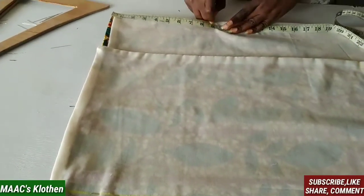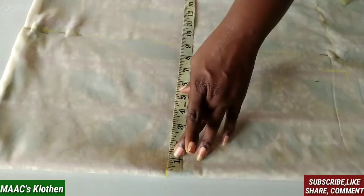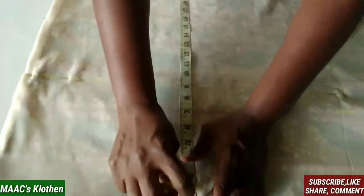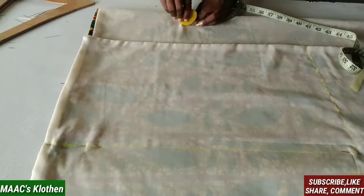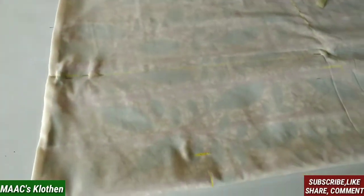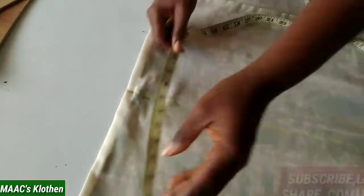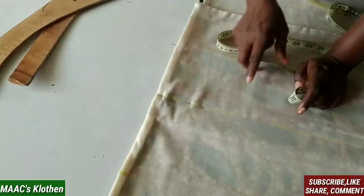From the waist to hip I'm going to make it 9 inches, including the folding on top, and 9 inches on this side also. My hip is 22 on each side, so I measure the 22. I'll leave two inches on both sides at the hip line, and bring the same to the waistline — actually three inches on each side going in a bit for the waist line.